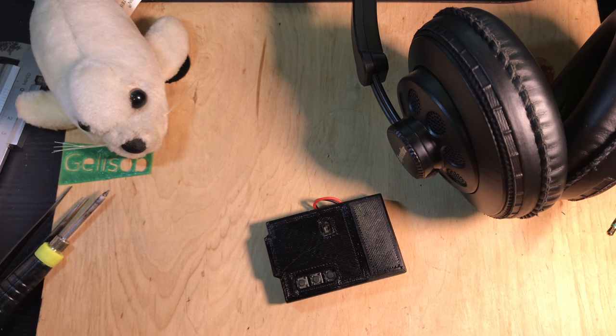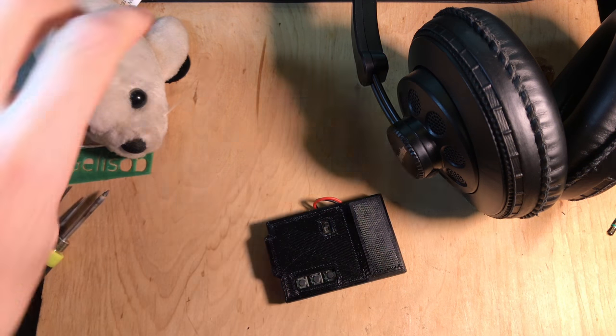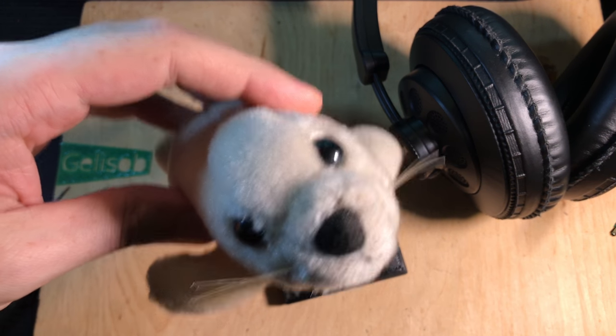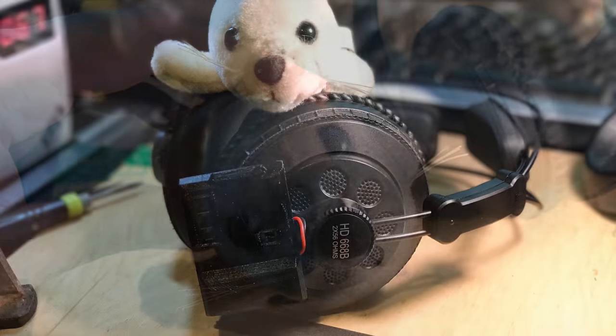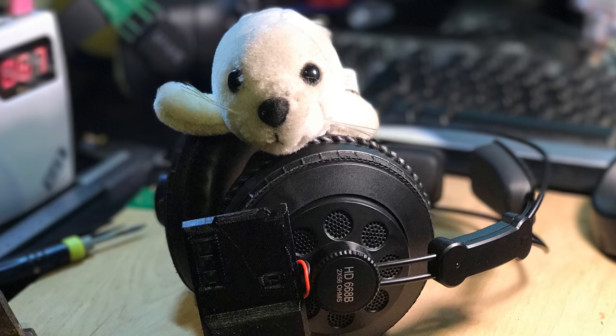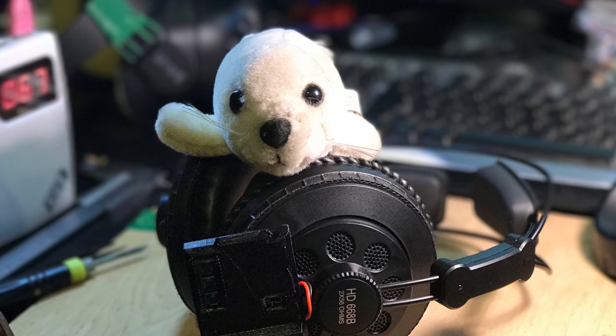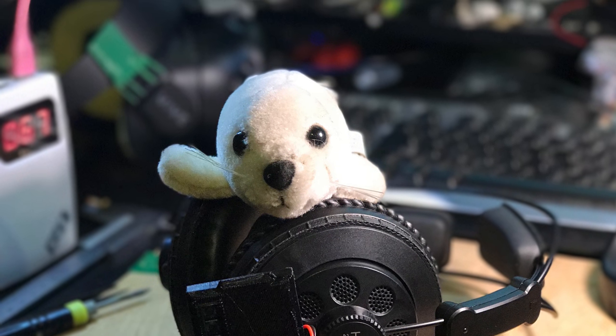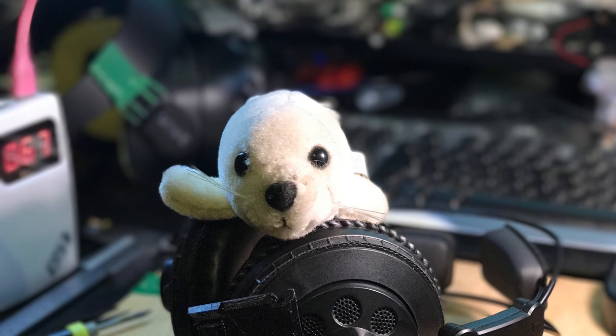That is it, and thank you for watching. I hope this was interesting — leave a like if you liked it so YouTube knows to show this to other people interested in wireless headphones. Come back when I have another video. This is me and Brady saying goodbye. Goodbye!